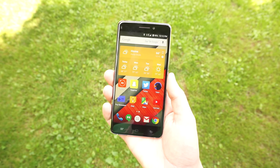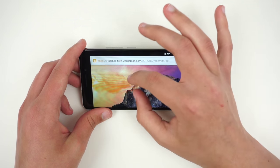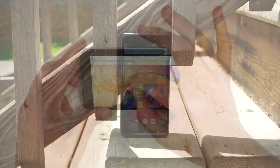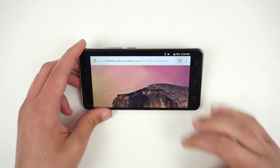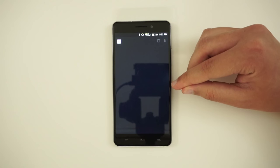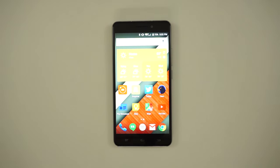Despite the low resolution, the display looks pretty good. Colors are punchy, color temperature is neutral, and viewing angles are also pretty good. Sunlight readability could have been better, but it's still decent for the price. There is no Gorilla Glass, but I haven't noticed any scratches on my review unit after nearly a week of use. I did notice a small amount of backlight bleeding on the right side of the display, but it's not so noticeable unless you're looking at a dark image with brightness set to high.